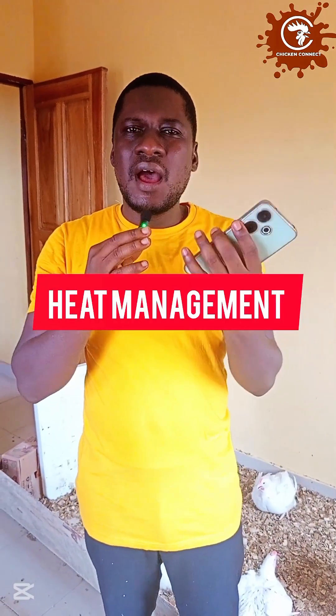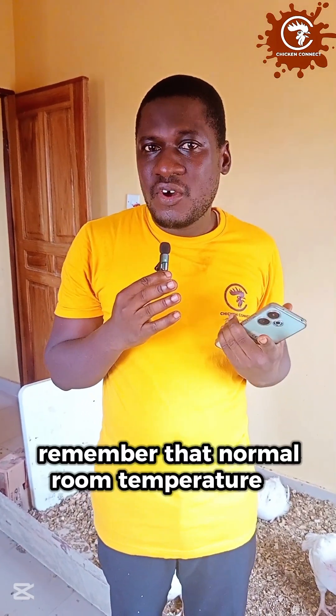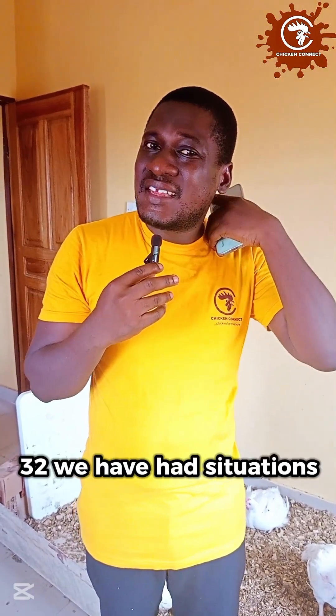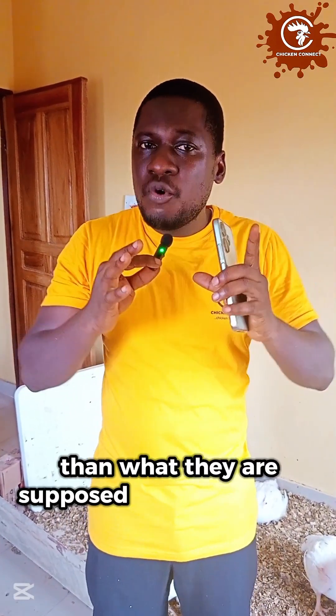Now let's go into heat management. When your birds come in at the beginning, you have to heat them up — you get charcoal, gas, or electricity and provide heat. But as they are growing, their heat requirement continues to reduce by about 2.5 degrees Celsius every week, starting at 32 degrees Celsius. By the time they get to three weeks of age, they no longer need heat. By four weeks of age, they need 24 to 25 degrees Celsius — anything above that and your birds are uncomfortable. In Nigeria and other tropical countries, temperatures can get as high as 29, 30, 31, 32 degrees, and in the far north even up to 40 degrees Celsius. In such conditions, you will need measures to cool down your birds.